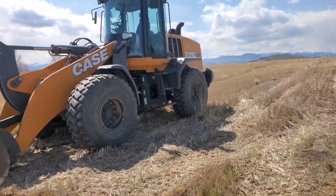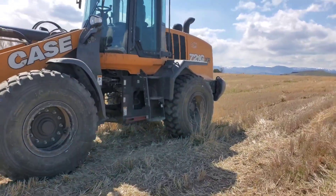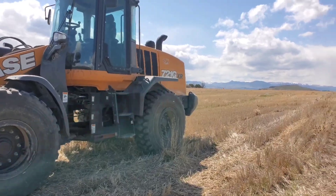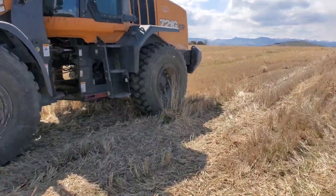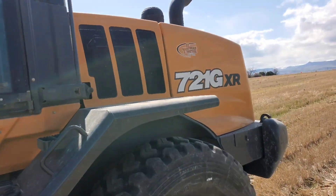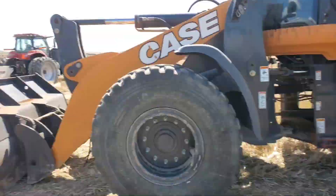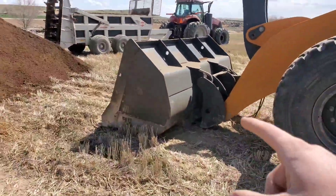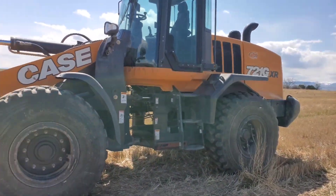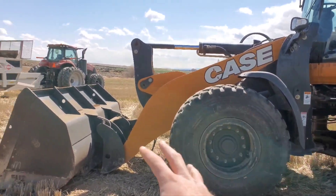I pretty much have not run it until this year doing compost. Last year I think I put about an hour and a half on it and that was all, then I rode it in a few places on top of that. It's a 721G XR, so it's bigger than our Cat which is nice - it has a bigger bucket. The XR - I don't know what that means, extra reach or something - but it's a high lift so the arms are longer.